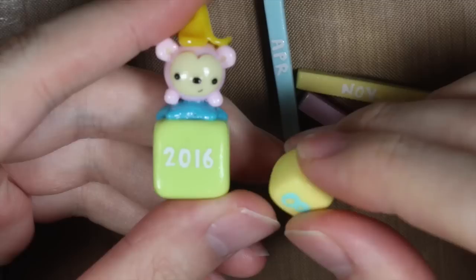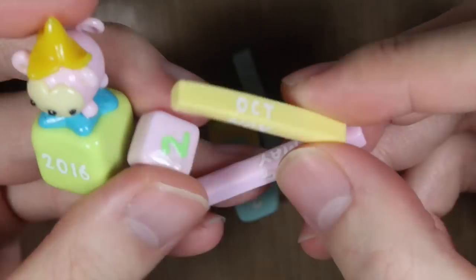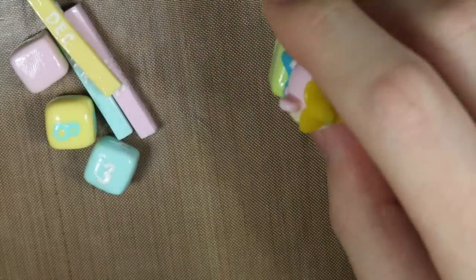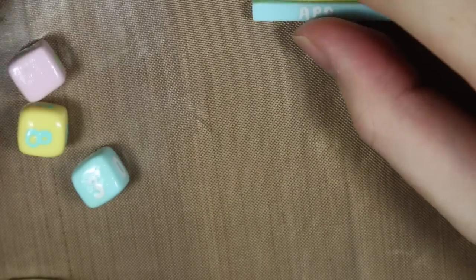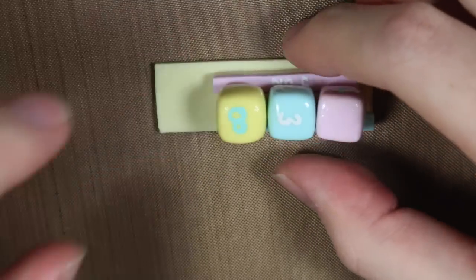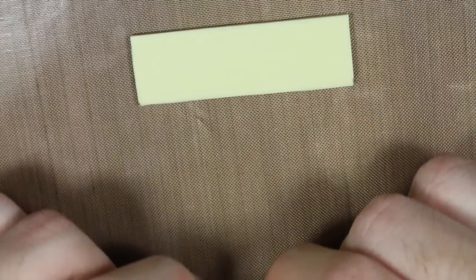Now, after it's all glazed, we have to make the base slash stand. What I did was I assembled all the pieces together, and then I flattened out a piece of clay and cut out around the figure, just to get the basic shape of it, and then I created a backing and sides according to that cut piece.